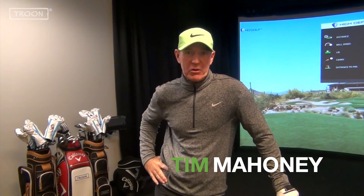Hi, I'm Tim Mahoney, Director of Education for Troon Golf and Top 50 Coach. Welcome to the Troon Golf Simulator. We're going to spend some time talking about some golf tips to make you play better — how to fix a slice, how to fix a hook, how to hit it further, and most importantly, how to enjoy the game of golf. Please enjoy these tips.